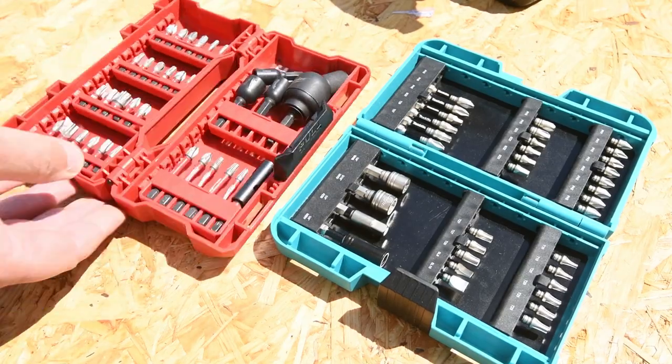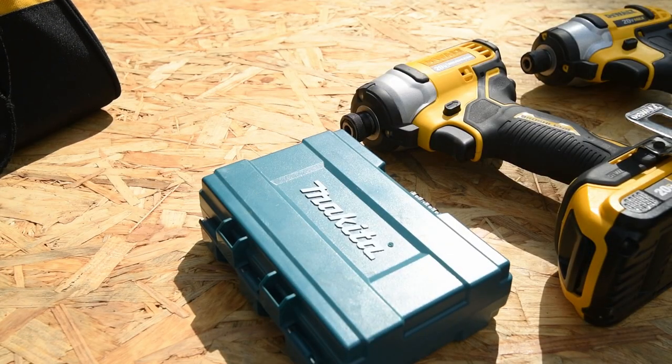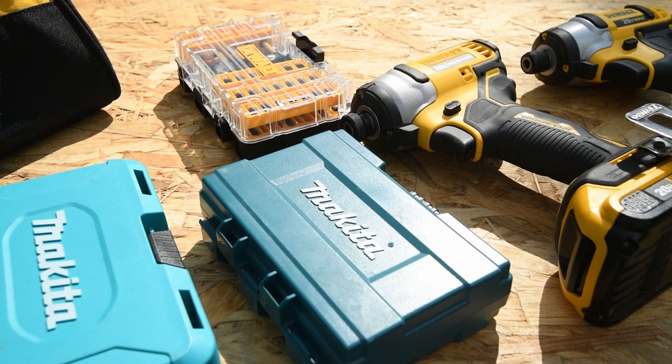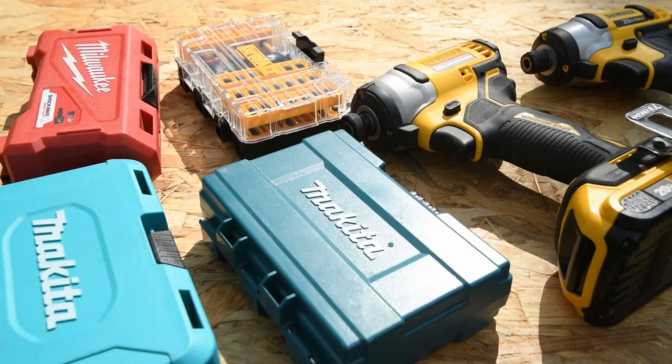Let's take my favorite bit sets. Starting off: Makita Impact X, DeWalt Flex Torque, Makita XPS, and Milwaukee Shockwave.